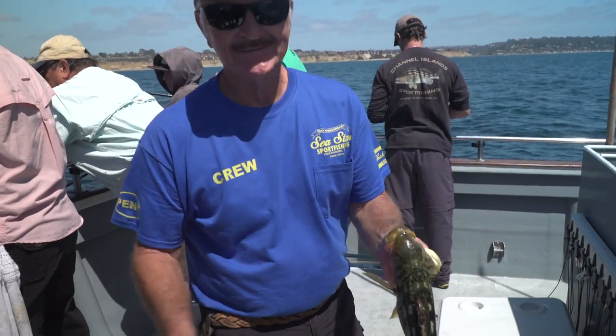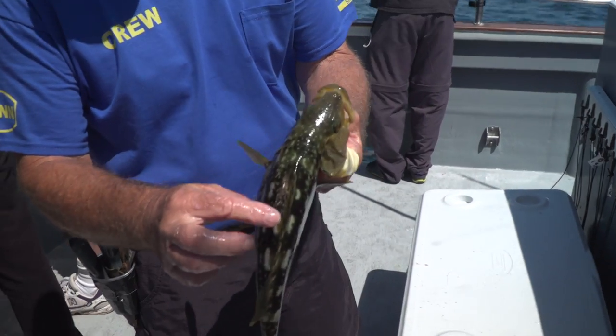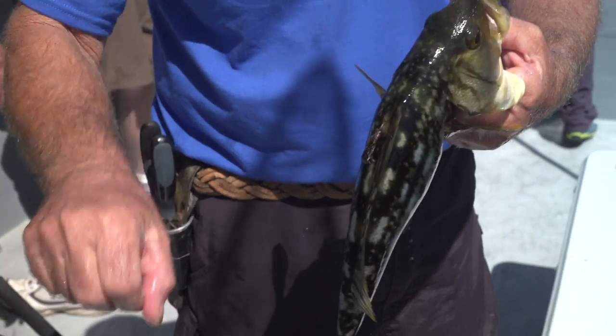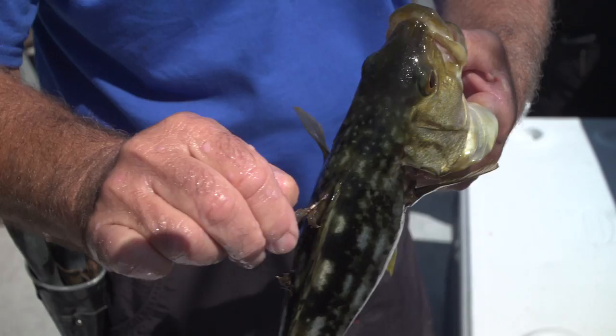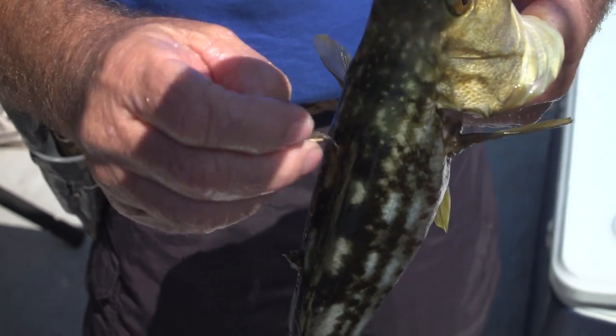When this fish came up we weren't really paying close attention, but I went to measure it and I could see what looks like some growth here. If you clean this off you're gonna see a tag underneath here — they call them spaghetti tags. I'm gonna get more of this off so you can see it.